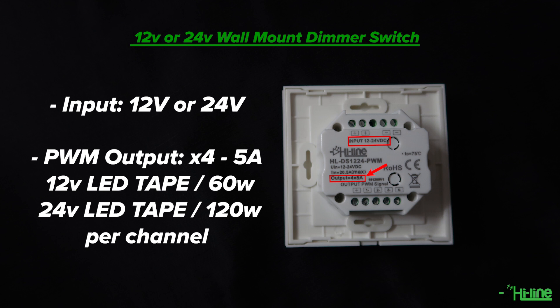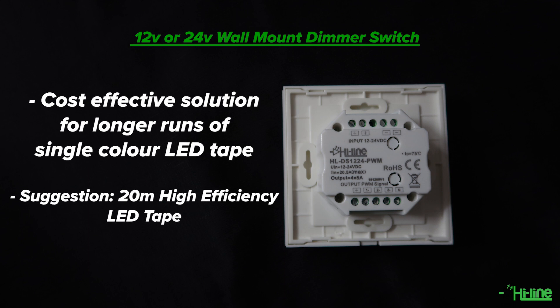12 volt LED tape can run a total of 60 watts per channel. 24 volt LED tape can run a total of 120 watts per channel. Overall, this is a cost-effective solution for longer runs of a single color LED tape.